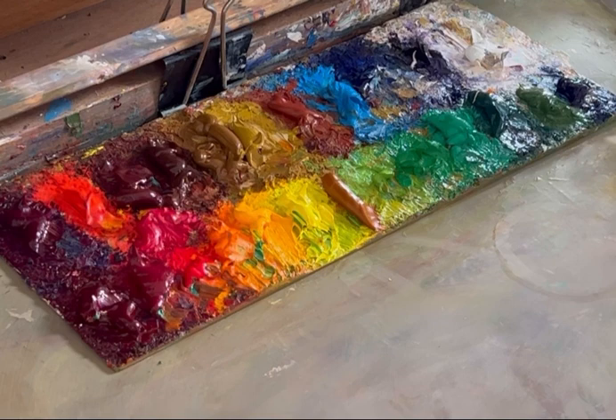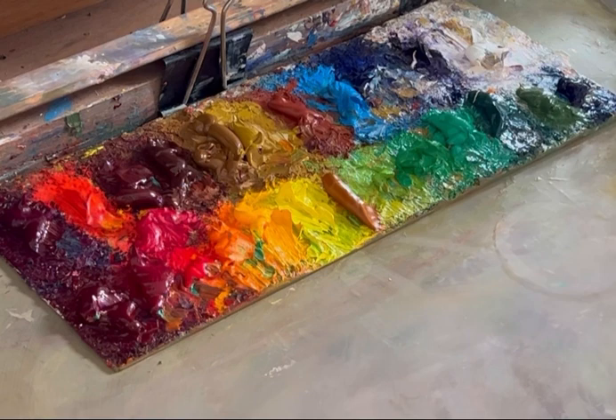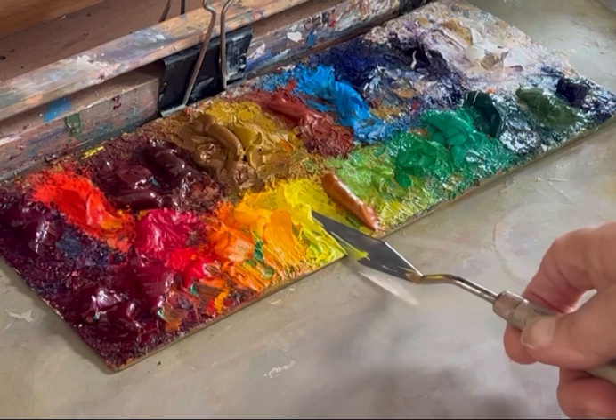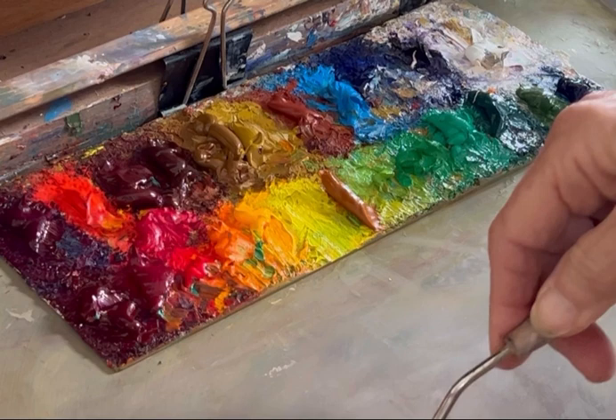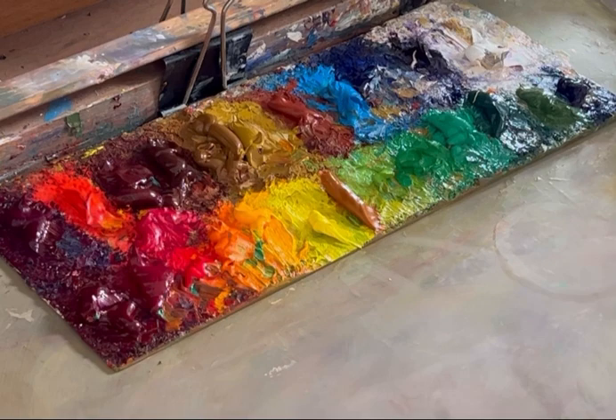So what I do is I take the good paint off, get rid of all of these other bits, and then I scrape it down. Then I put the old paint here, and then I get some yellow and put the new paint right over here.